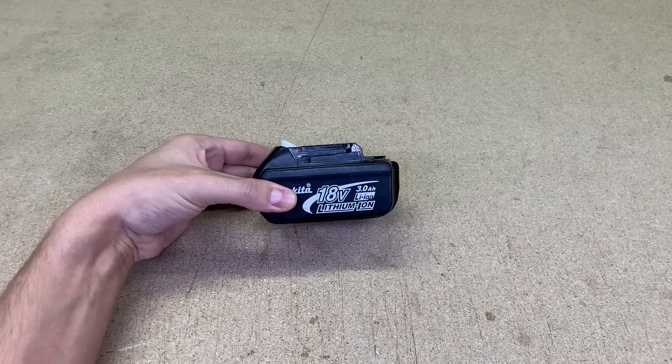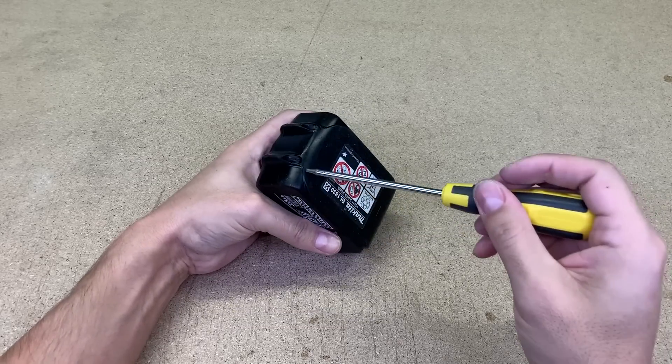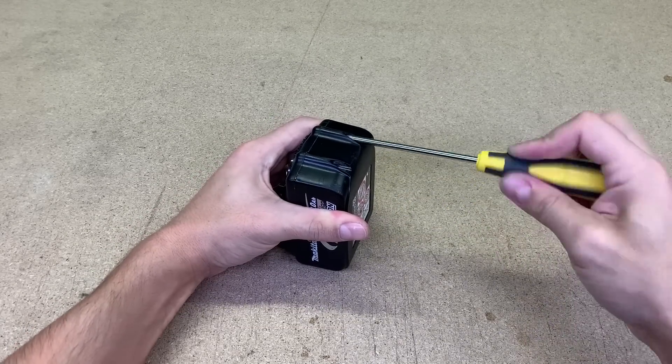This time I have a bit of a different idea and approach for this Makita battery. Let's take it apart and then I will tell you more about my plan.